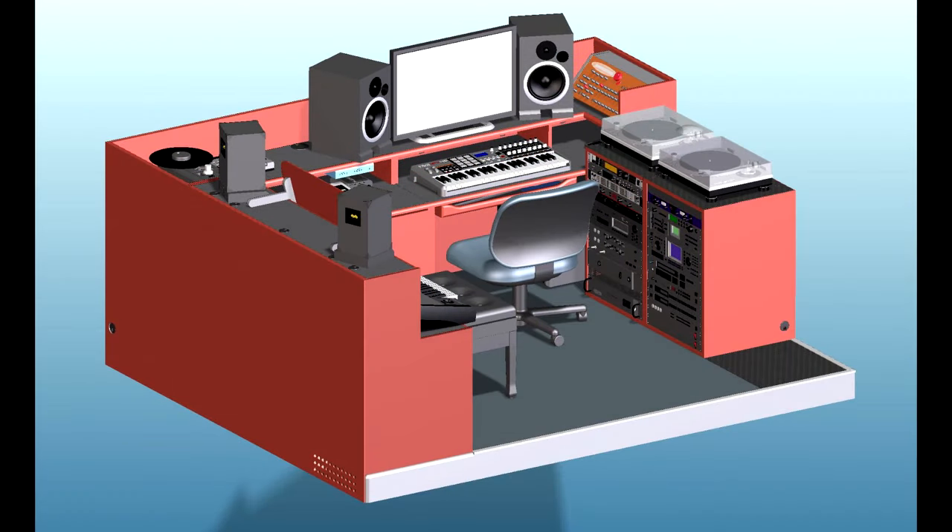Up to this point, we've been viewing photos of the actual studio. It's not possible to disassemble the existing physical installation to observe construction details. Fortunately, I've created a virtual model of all the furniture and equipment with a 3D modeling application. Using the model, it is possible to see details that are hidden in the real world. This is a view of that model absent the floor and walls of the actual studio.